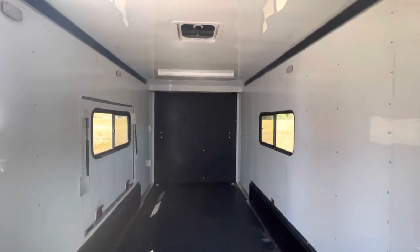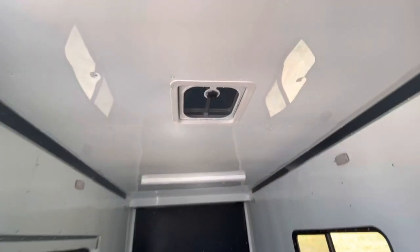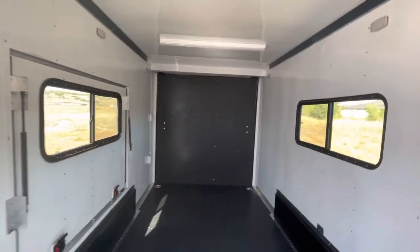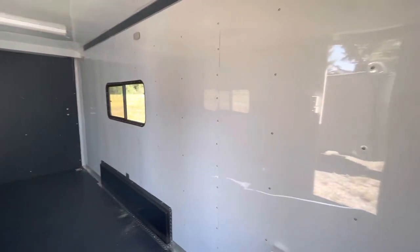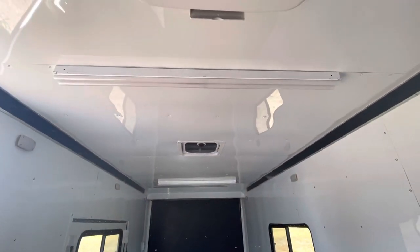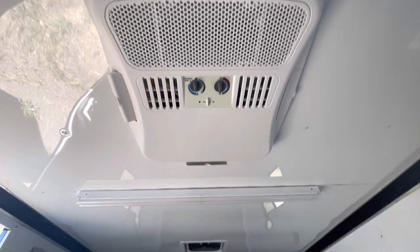You've got two windows here with screens, plus a max air roof vent. It doesn't have a fan in it but it has the bubble cover over it, so you don't have to worry about leaving it open and leaking water in on your stuff. Inside, we've got insulated walls and ceiling, all finished out with a white aluminum ceiling liner. You've got six puck lights — three on each side — and you also have two four-foot LEDs across the top.